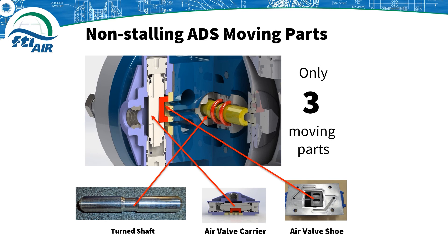The whole air delivery system consists of only three moving parts: the air valve carrier, the air valve shoe, and the turned shaft. Fewer moving parts means less wear, less maintenance, and less downtime.